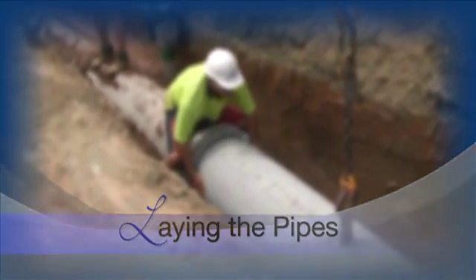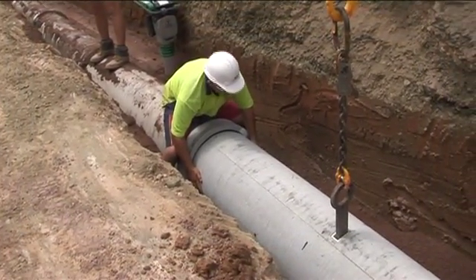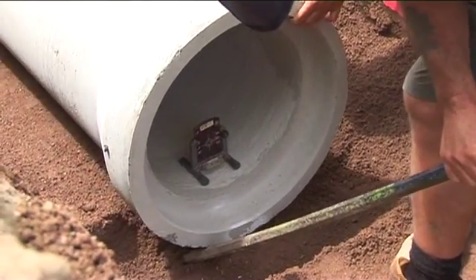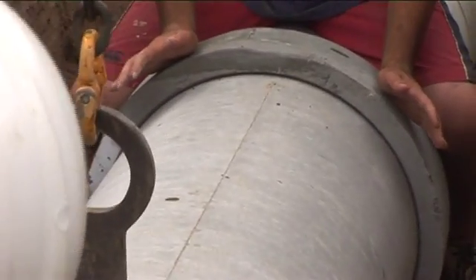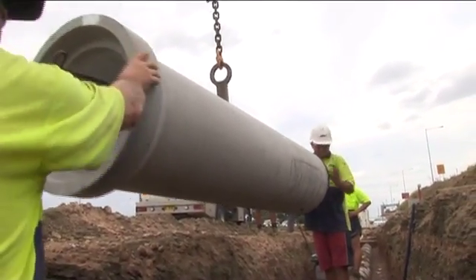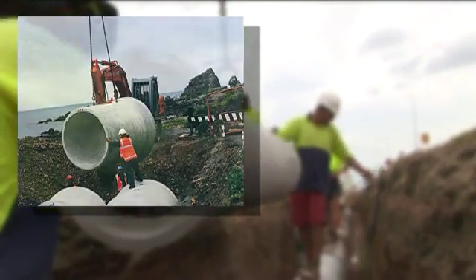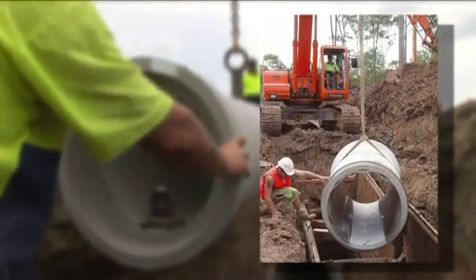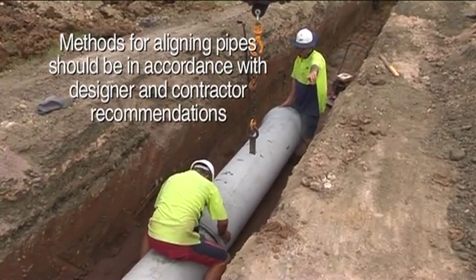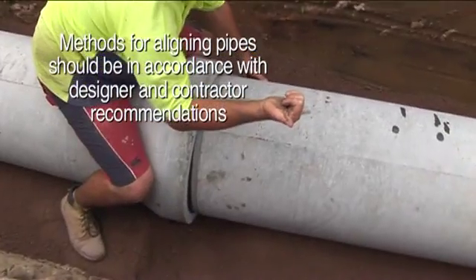Pipes are expected to be laid with the socket upstream to avoid any slippage on steeper grades. The grades are checked once the pipe is laid in position and prior to pushing the pipe home. Many pipes are manufactured with elliptical steel reinforcement and require the pipe to be placed in a specific position — top up. It is also necessary to lay the pipes with tight tolerances for line and grade, and not to compromise the pipe support throughout.